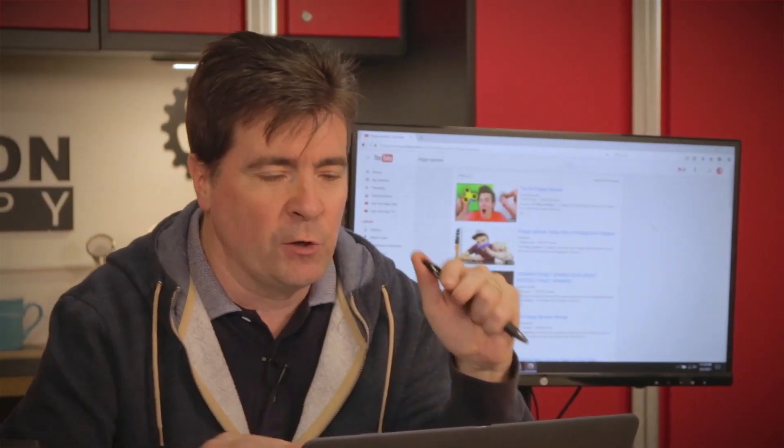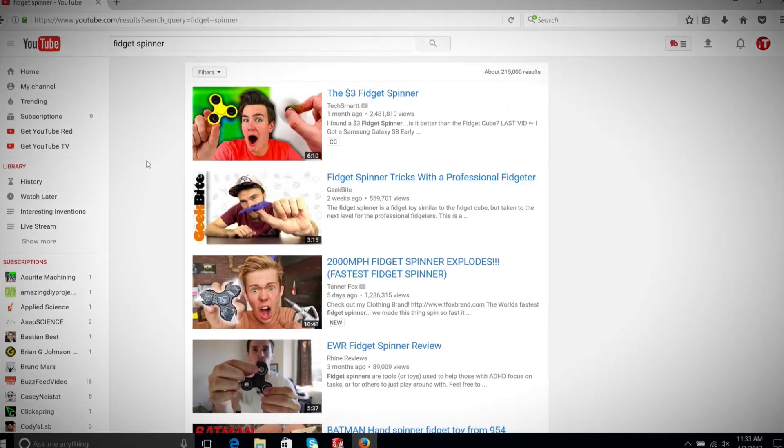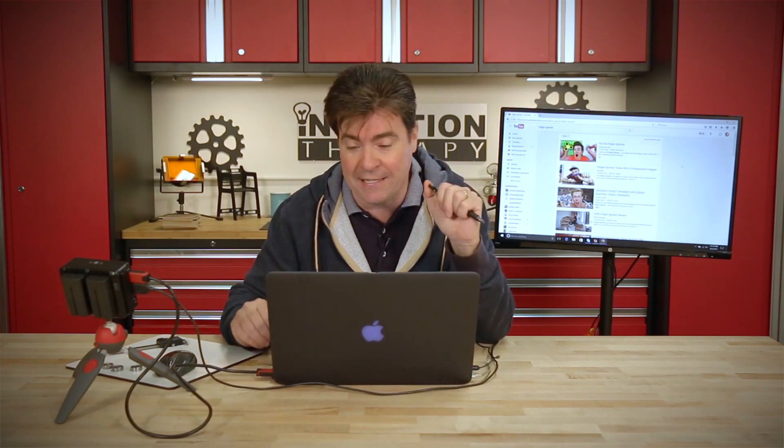I need to find a solution to all this nervous energy. I drank too much coffee today so I was on YouTube looking at all these fidget spinners. The problem is if I order one it won't be here until next week, and I need to solve my nervous energy problem now. So I think I'm going to build a fidget spinner. Let's get started and give it a try.